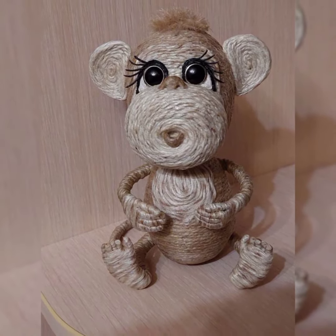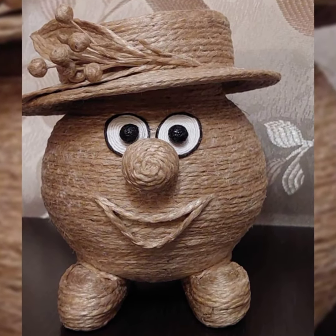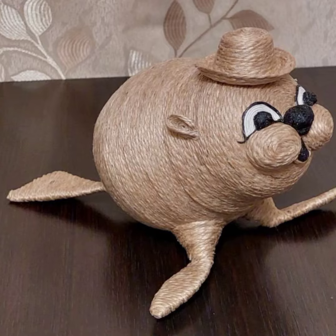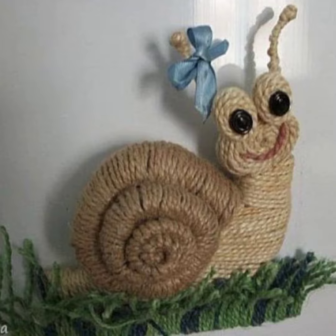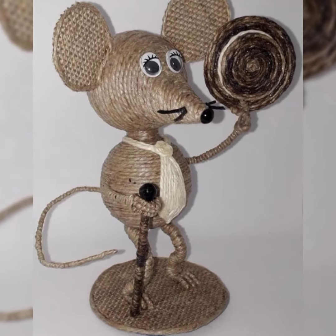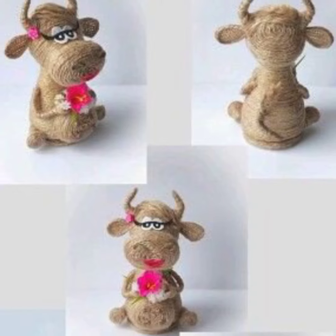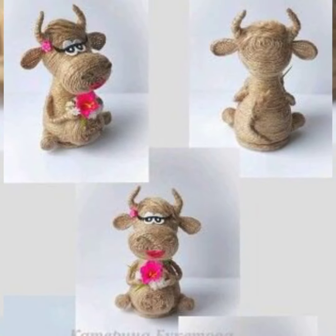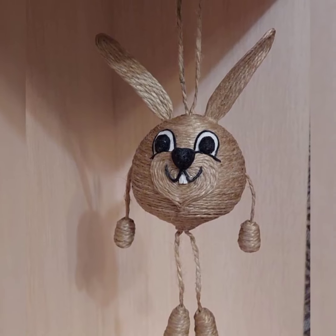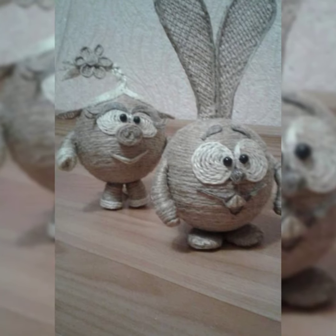All you need is some jute cord, a needle, and some stuffing. Start by making a small ball for the elephant's head, then attach two longer pieces of cord for the trunk. For the ears, make two small triangles and sew them onto the head. Finally, stuff the elephant and sew up the opening.